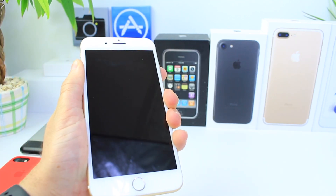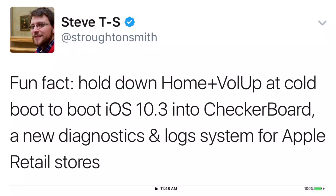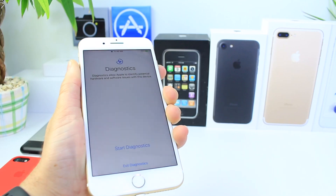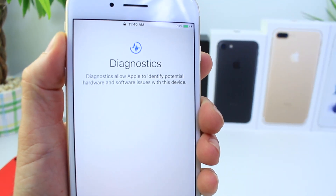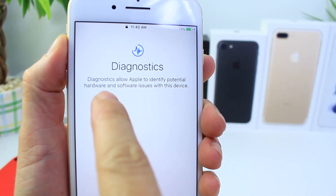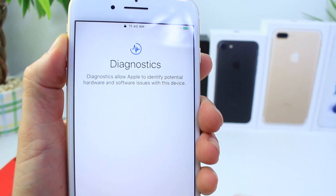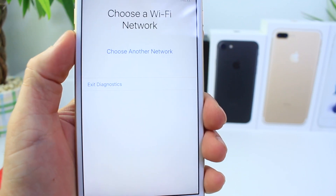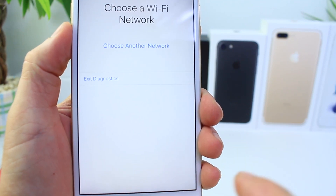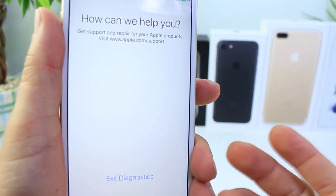This is going to bring up the new diagnostic tool. As you can see, the device is booting up now. Links in the description to the developer who discovered this. Now we have the new diagnostic tool — there's a new icon up at the top. It says: 'Diagnostics: allow Apple to identify potential hardware and software issues within the device.' Just click Start Diagnostic and it's going to ask you to connect to a Wi-Fi network. I'll connect to my network and click Join.